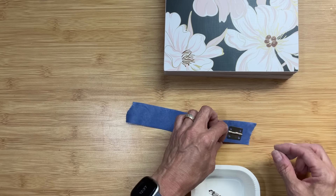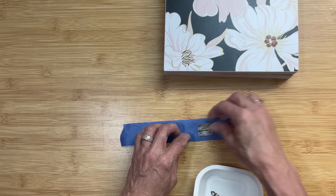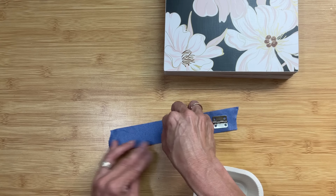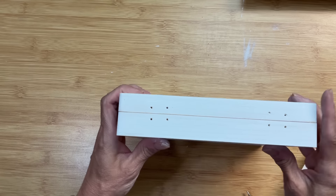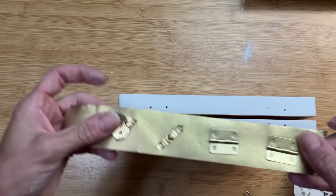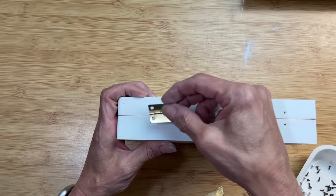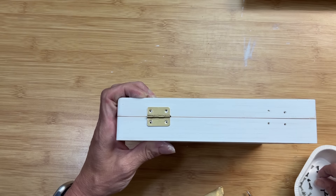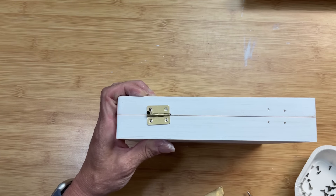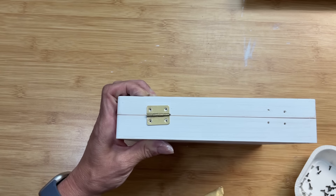We're going to spray paint the hardware gold so it matches better with our paper. I'm taking a piece of painter's tape and sticking the two hinges and the two pieces of the clasp to it, then we'll take them out and spray paint them gold. Once they're spray painted, we'll bring them back in and reattach them. Sometimes they're put on crooked, so now we can make them nice and straight.